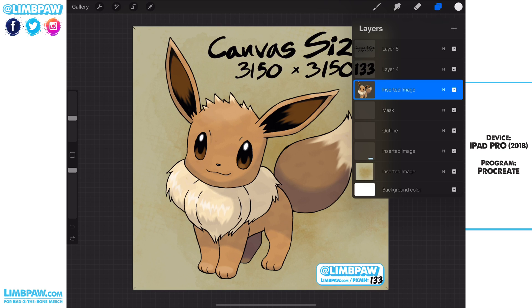Just let me know if you have comments or questions — ask them in the comment area and I'll help as quickly as I can. A little bit about the layouts: I have a background layer, a Limpaw information layer, an outline layer that we'll use in a minute, a mask layer, the Pokemon layer, the number of the Pokemon, and then the information including the canvas size.